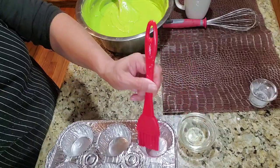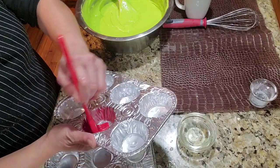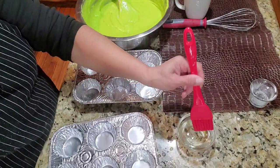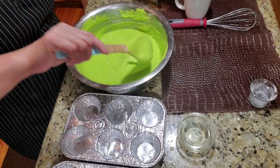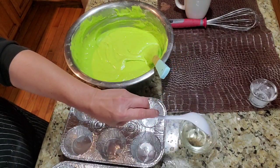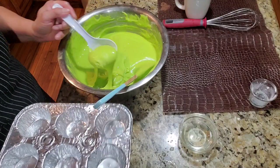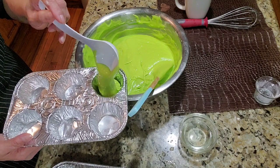Or if you have cooking spray, that works too, just so it doesn't stick. Now let's fill the molds. Make sure to also grease them, and don't fill them all the way — only about three-fourths full so they don't overflow.